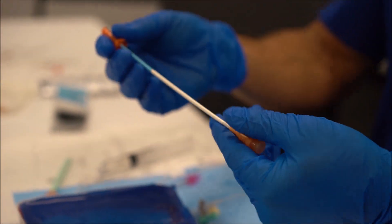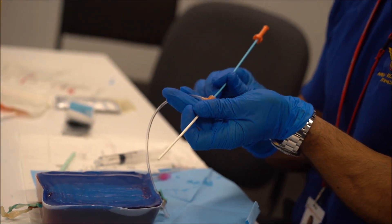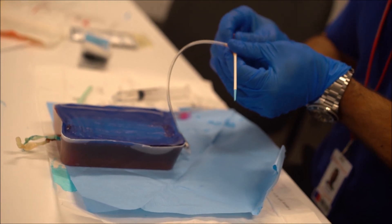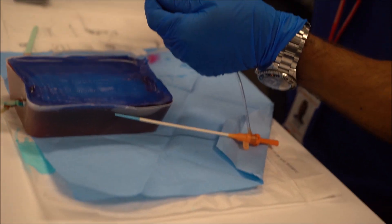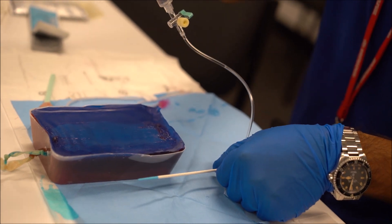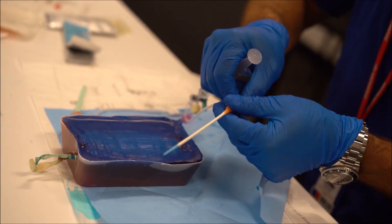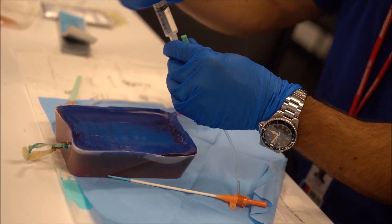The sheath comes with its own introducer and it can be placed through the back of the hemostatic valve, inserted in one piece. It has a side port which, to prevent air embolism, should be primed first with saline. Put the introducer in and then turn it off at the tap.